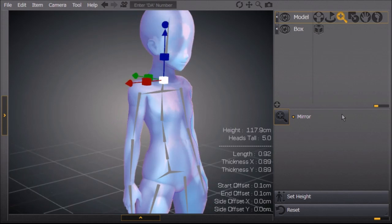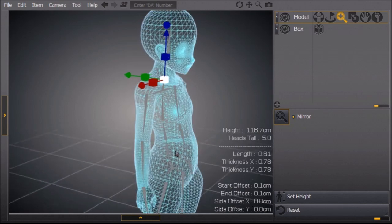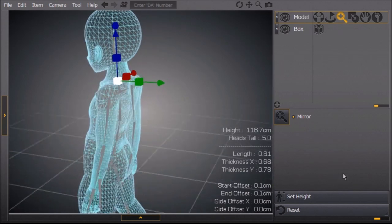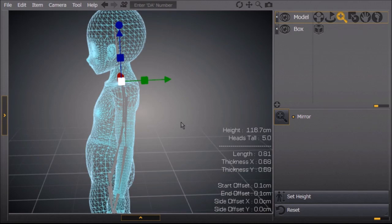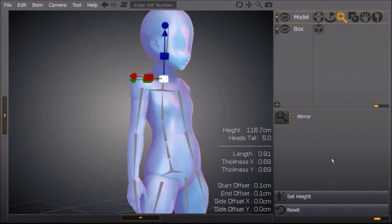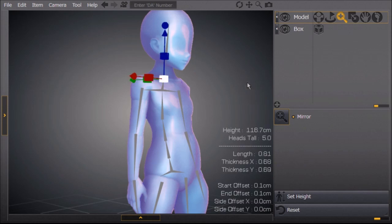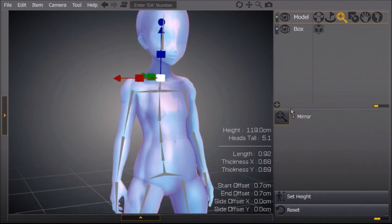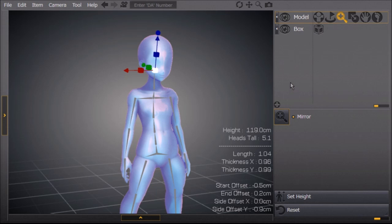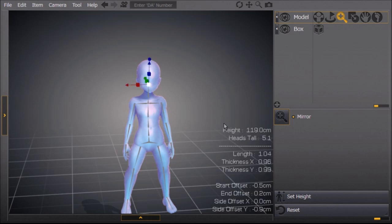We're going to change the neck now — make it a little bit smaller with the white cube, then go in with the red cube and change its thickness, and the green cube to change its thickness as well. This is all with left click. Then, because the head is going to be so big, I'm going to click on the blue cube and make the neck longer so that it looks like the neck is there when the head is as big as it is. This is where the most defining feature of a chibi comes in — the head.